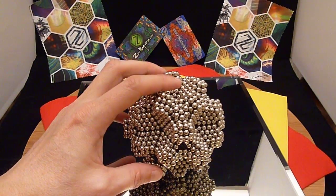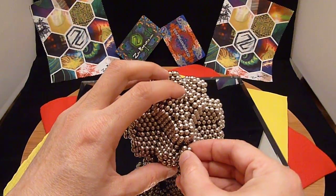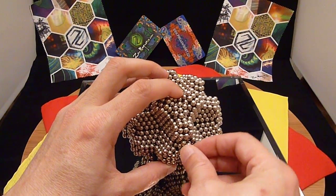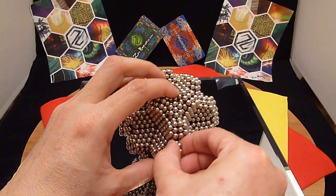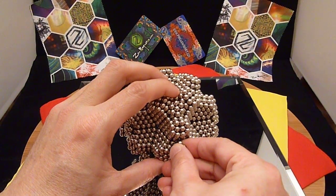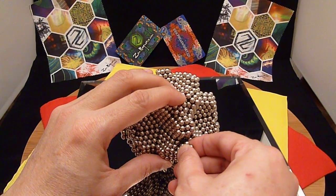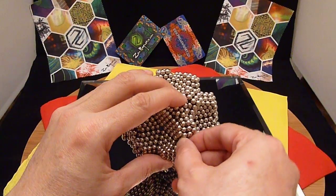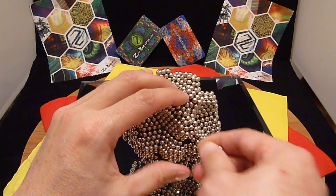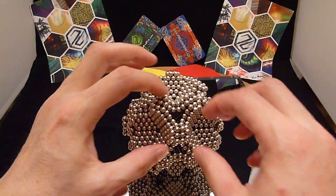I'm going to fill in the rest of the holes here with my hexagons. These can be a little tricky at times — they keep wanting to grab the stellations. This one doesn't want to work at all. Close enough for government work.